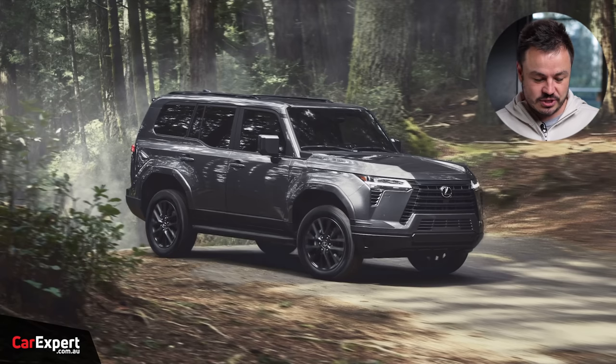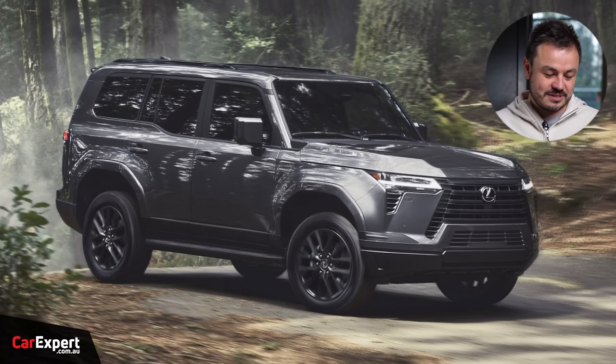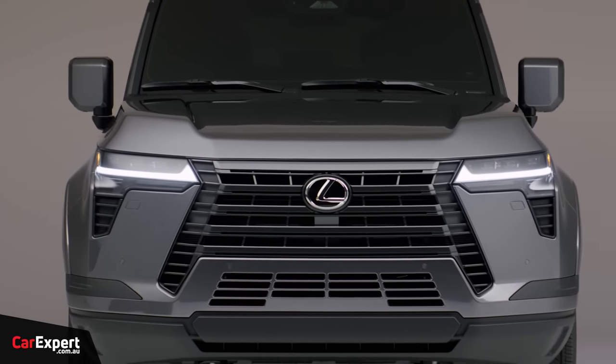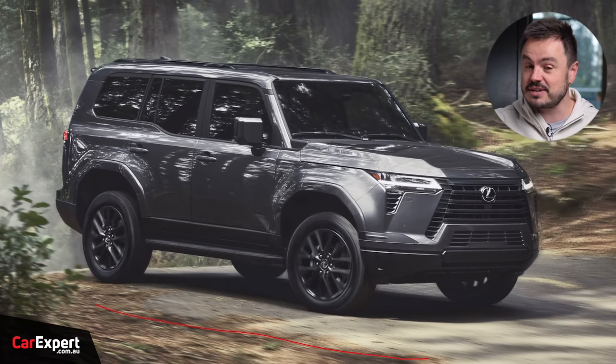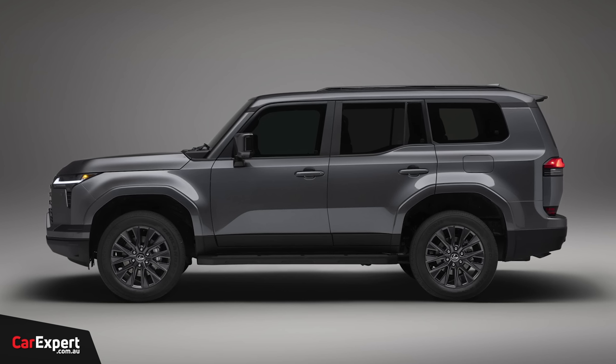I've got my iPad here in front of me and I'm going to flick through some pictures. Starting with the regular version of the GX — this thing looks sensational. I like the look of the 300 series, but this just looks really cool. They've done a great job with the headlights up front, and the grille isn't over the top like you find on the LX — nice and conservative. I love the profile of this vehicle. It looks significantly bigger than a Prado, and it is. It's basically on the same wheelbase as the LX, and it is 96mm shorter than an LX, so those front and rear overhangs are going to be a little more tucked in.